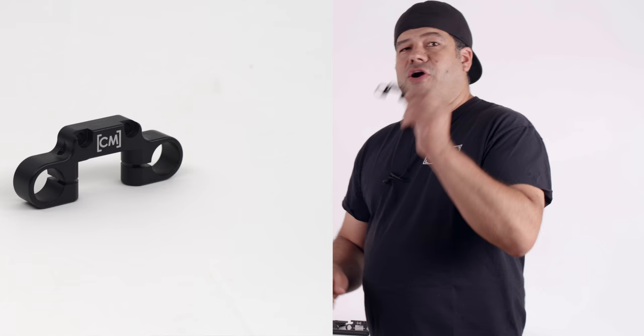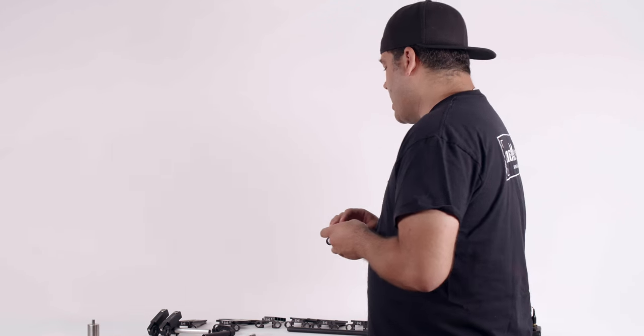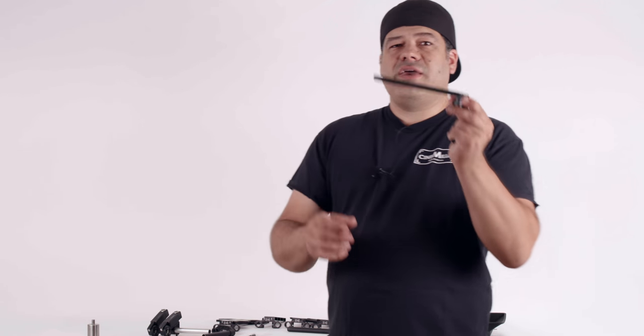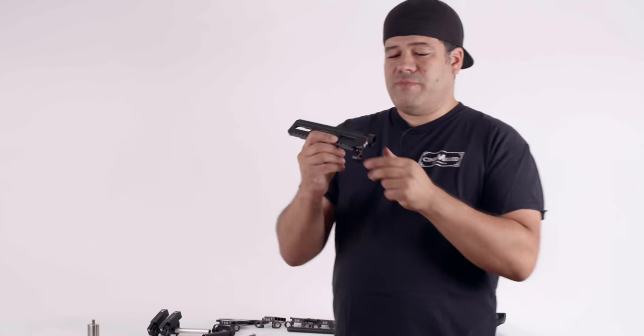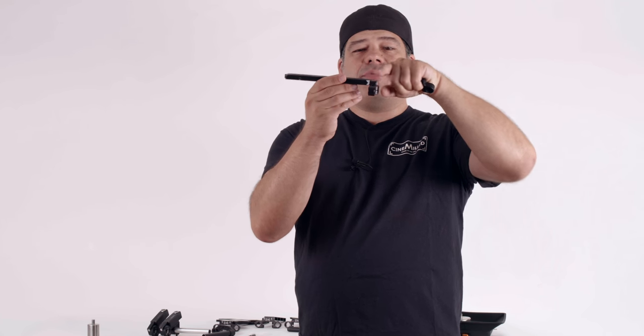What we have here is our new rod support. It's pretty straightforward, but it has a couple of things that we made sure were a certain way. The first one I want to get into — so this is a Ronin 2 dovetail right here, the factory dovetail that comes with the Ronin. One of the things we wanted to make sure of is that it did not stick up past the base of the dovetail. I'm going to show you a quick photo here of exactly what I'm talking about.